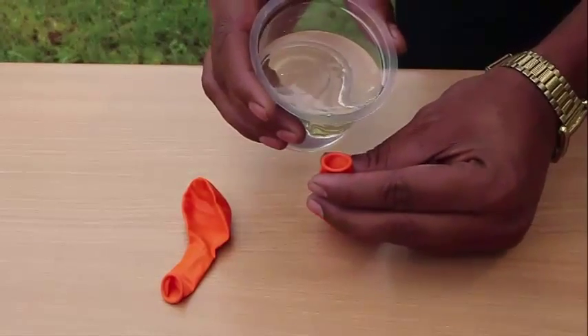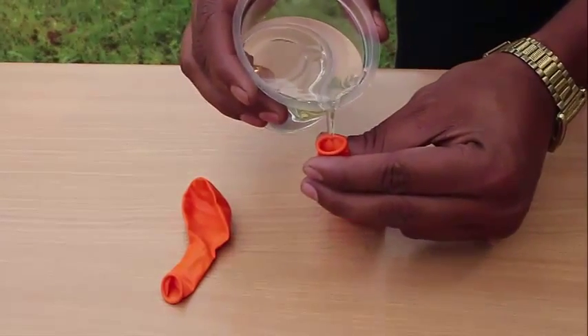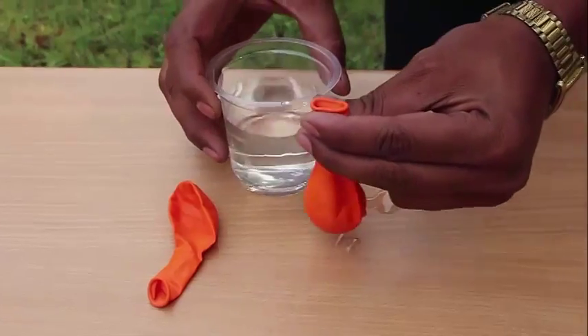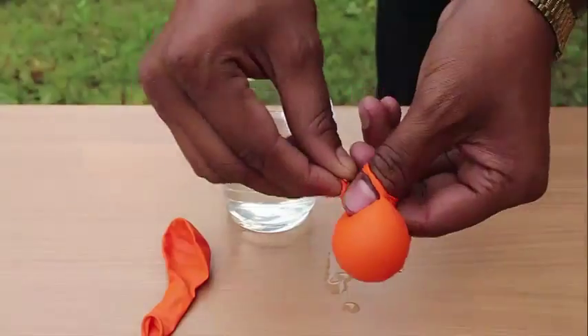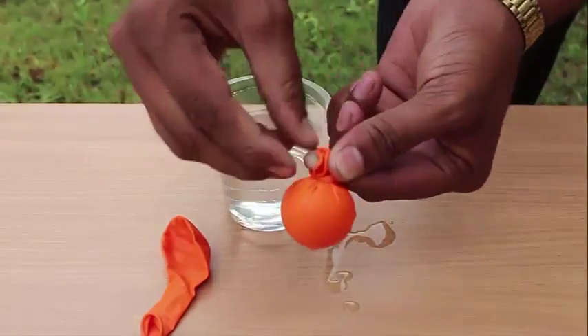Fill a little water in a balloon and tie a knot to make a baby balloon ball. This ball should be just big enough to fit into the barrel of the syringe.